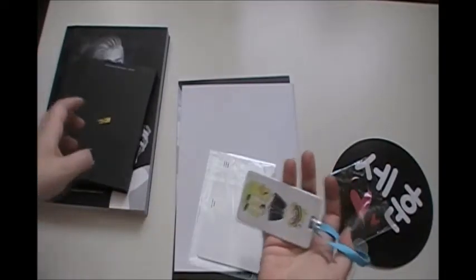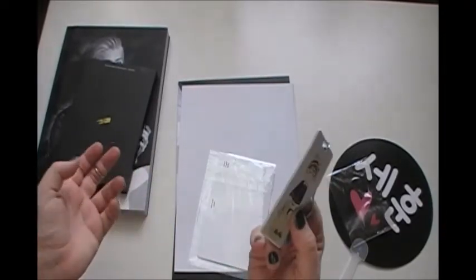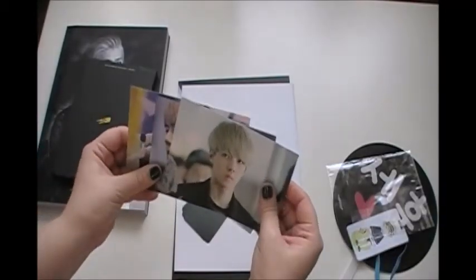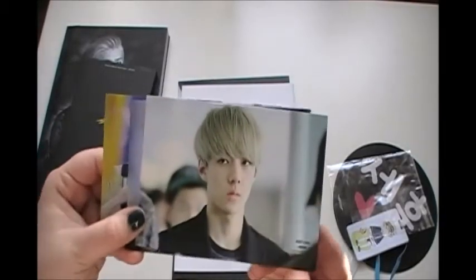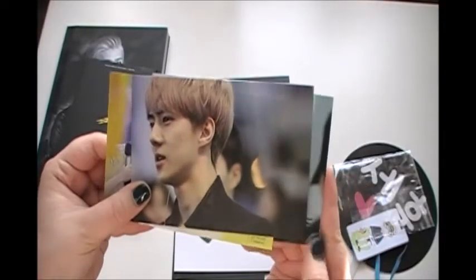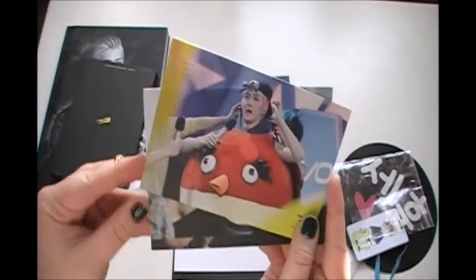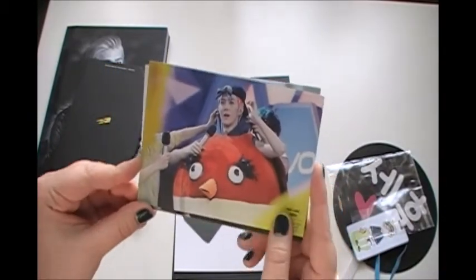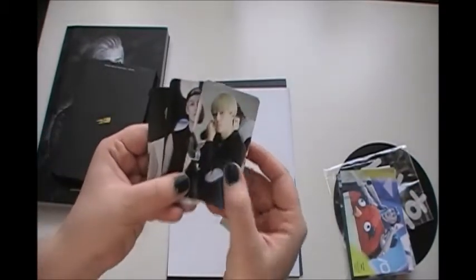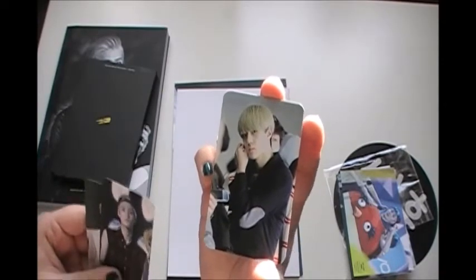Maybe I'm just completely doing this wrong, and you know how to actually handle this thing, but this is what we came up with. Then next we have three postcards, which are beautiful — especially that one, it's just amazingly beautiful. And then we have three photocards, which are not as amazing as the postcards, but really pretty anyways.